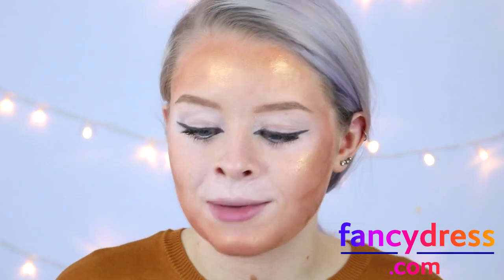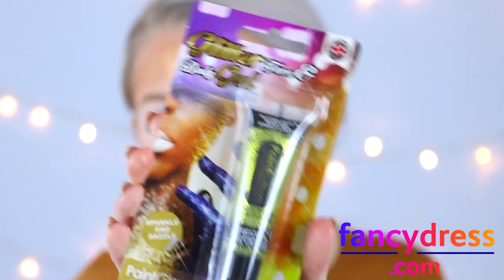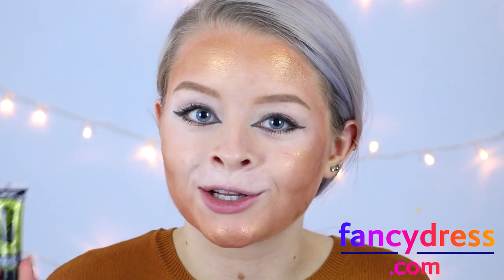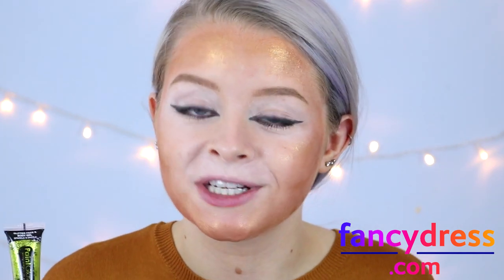Before I do the cheetah spots I'm going to add a little bit of gold glitter to the tops of my cheekbones just to make this look a bit more girly and cute. This is the Paint Glow Sparkle and Dazzle face and body glitter.